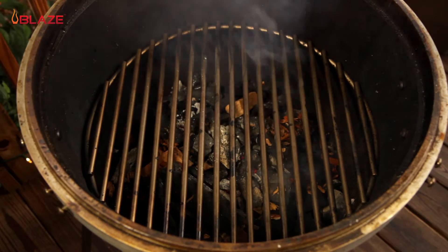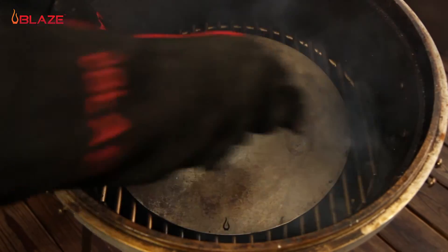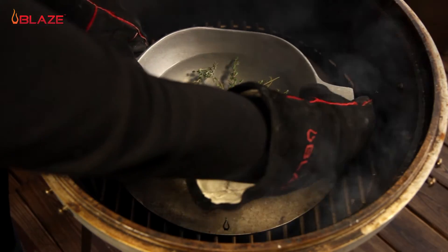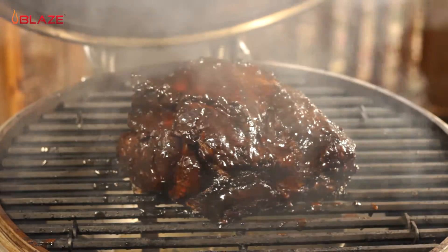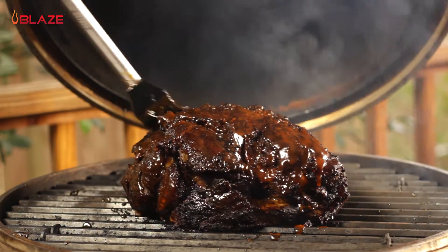When you want to set up your Blaze Kamado for low and slow smoking, simply put the stainless steel cooking plate on the middle grids to use it as a heat deflector, protecting your food from the direct heat of the charcoal while it smokes, turning your Blaze Kamado into the perfect smoker. This pork butt turned out amazing — just look at that beautiful bark.